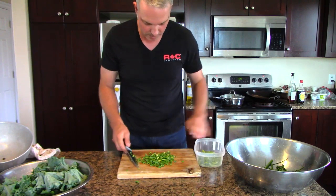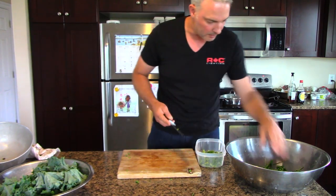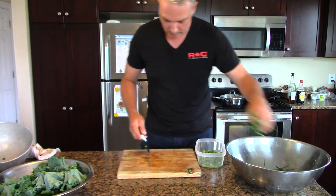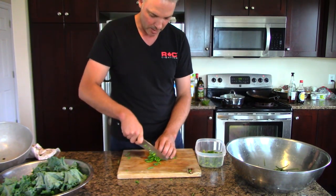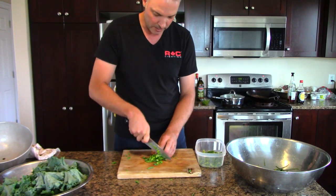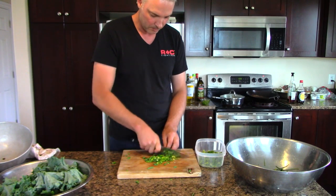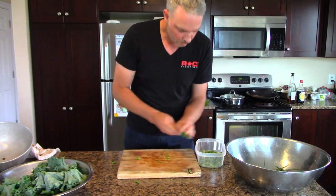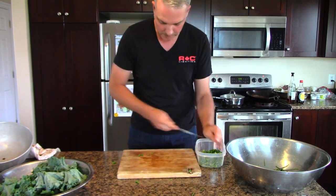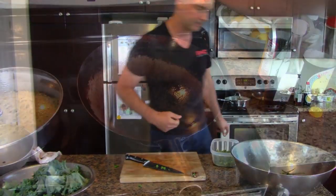I'll go a little bit more — just throw a little bit more in there. I like it really garlicky. By the time I'm done cutting this, the pan should be ready. Alright, I'll take you over to the pan. The pan is hot — it's actually starting to smoke a bit.